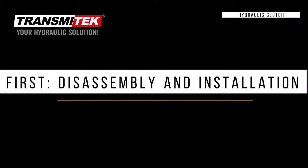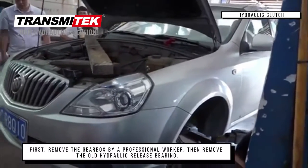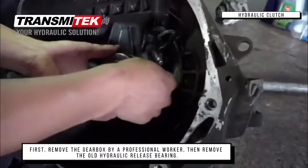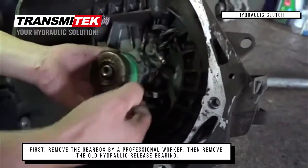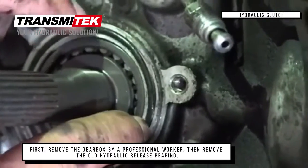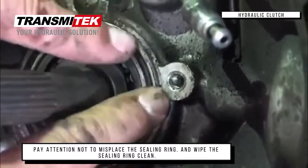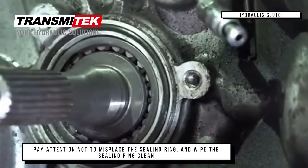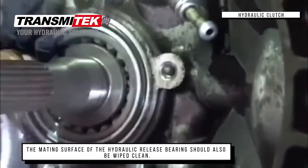First, disassembly and installation. Remove the gearbox by a professional worker, then remove the old hydraulic release bearing. Pay attention not to misplace the sealing ring and wipe the sealing ring clean. The mating surface of the hydraulic release bearing should also be wiped clean.